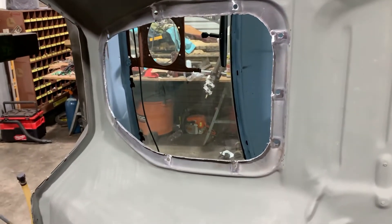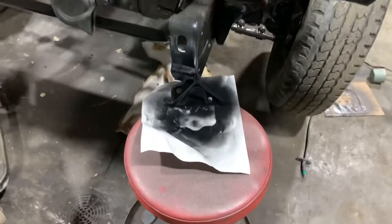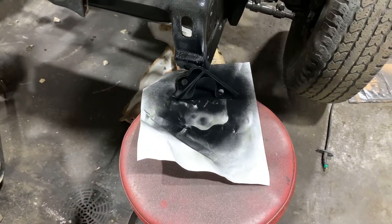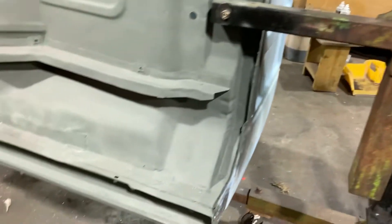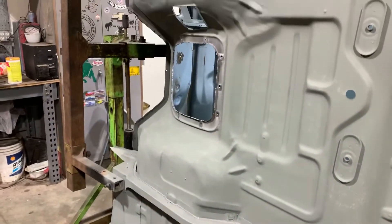I drilled the holes and bent over the lip on the center opening for the standard transmission, so that's all been done. Over here KJ's got a bracket drying — this is actually a little support bracket for the inside of the cab for that clutch master cylinder.